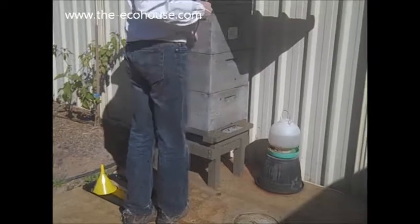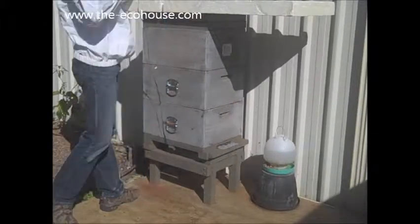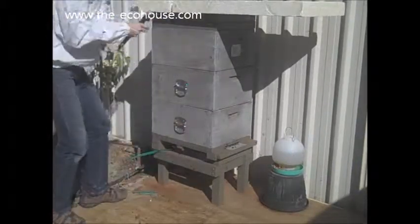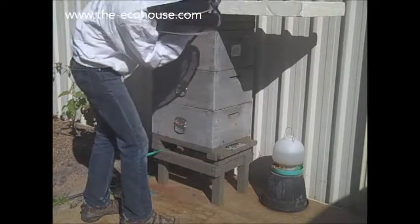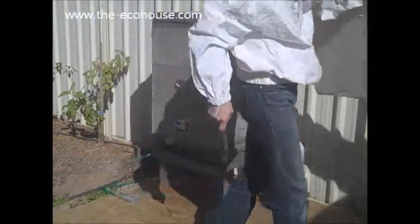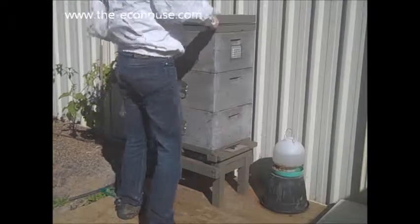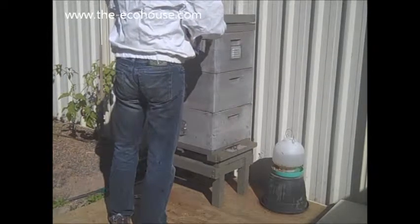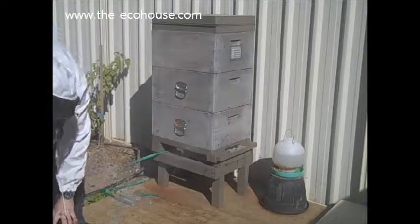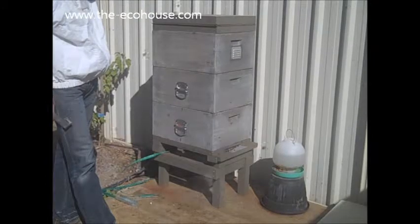As you can see, there's a few more bees than our last one. Just give them a little puff under there and wait for a couple of moments until they get the idea that they're being smoked.